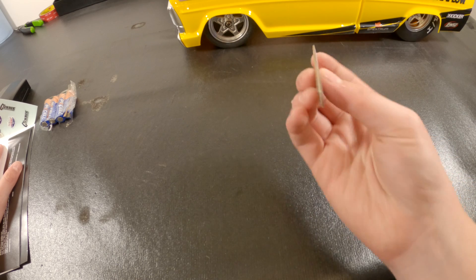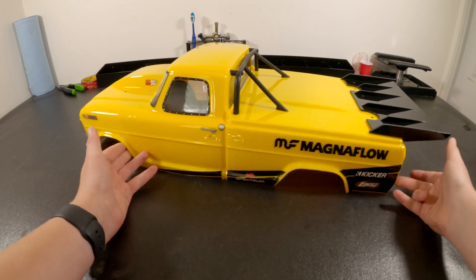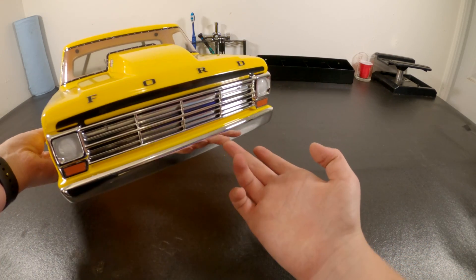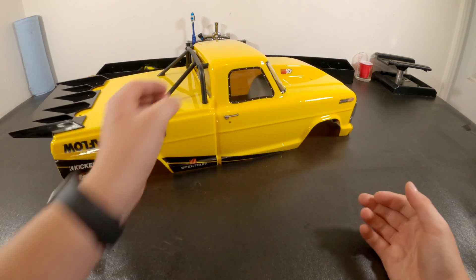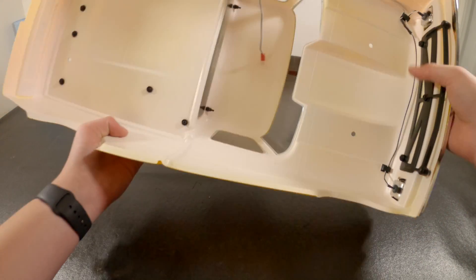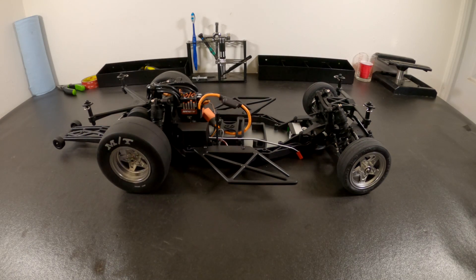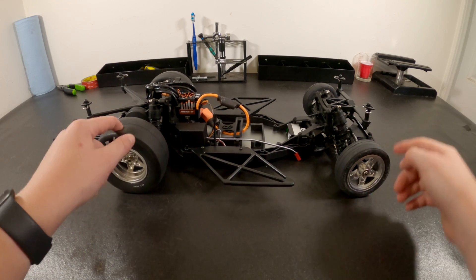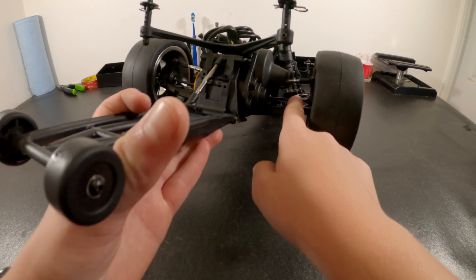It comes with a manual and this officially licensed body molded from plastic with a wing. It has working lights, front only. Let's take the body off. It features officially licensed tires front and rear, though the wheels are not officially licensed. It also has metal drive shafts.